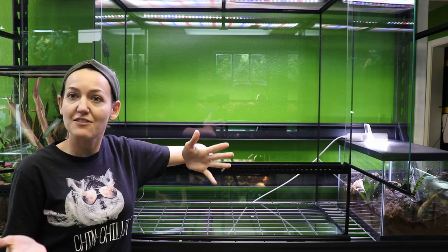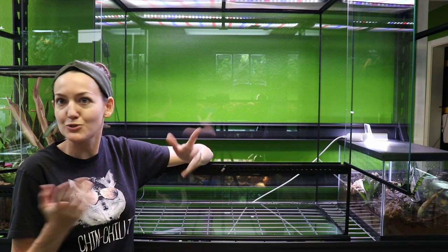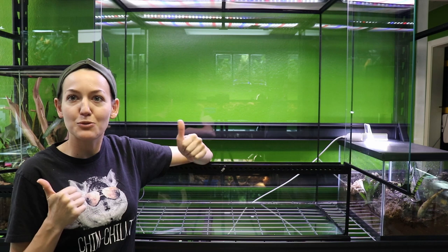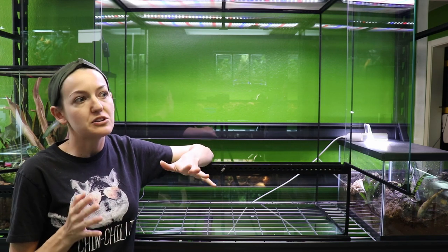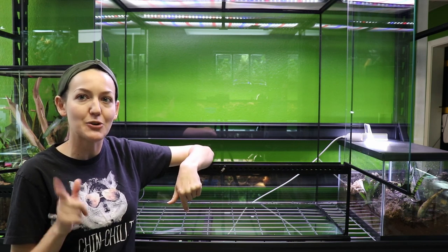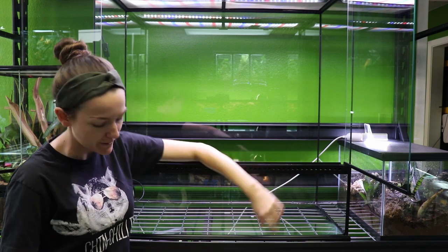She does have her own little small business as well. She specializes in geckos first and foremost, works with some other things as well, but definitely check her out. She's awesome, I love her to death. We're very similar as far as mindset and really put the welfare of the animals above all else. I'll link her website down below so make sure and show her some love, but with that said, we're going to get to building this bad boy.